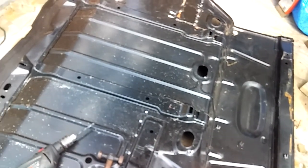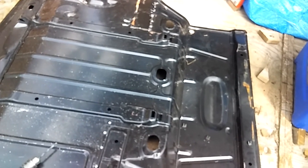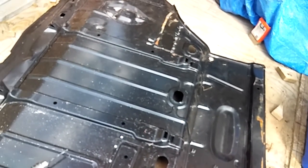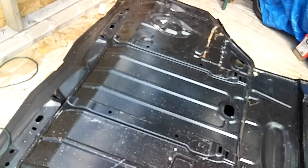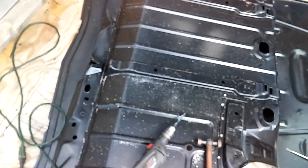I want to make a quick video here. I hope y'all like it on the Chevelle — it's been a while. Hope y'all are enjoying the videos and don't forget to like, comment, and subscribe. Stay tuned for more videos coming up on this trunk pan.